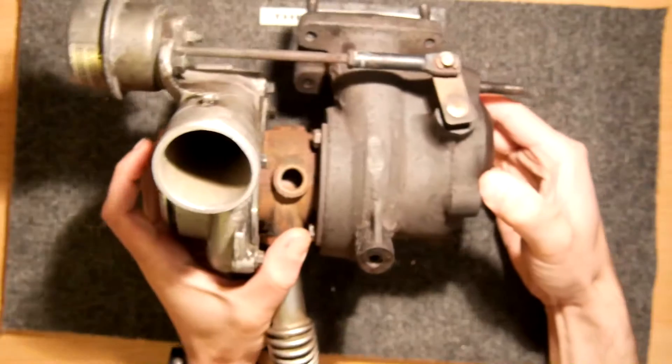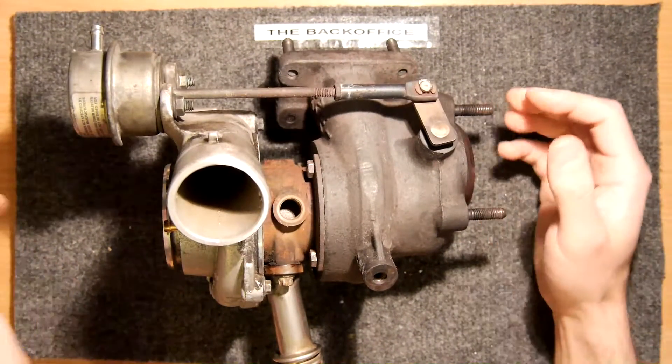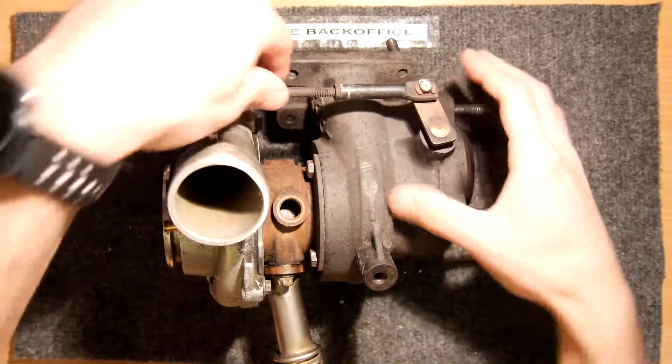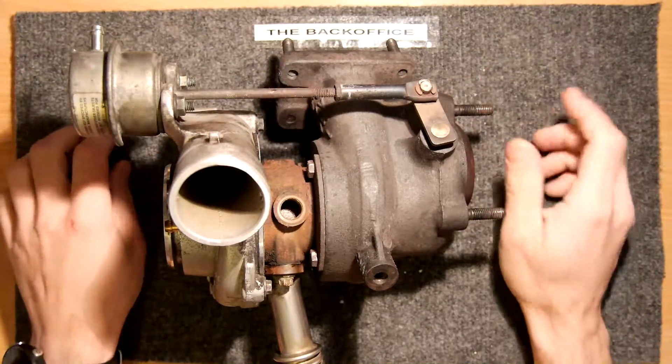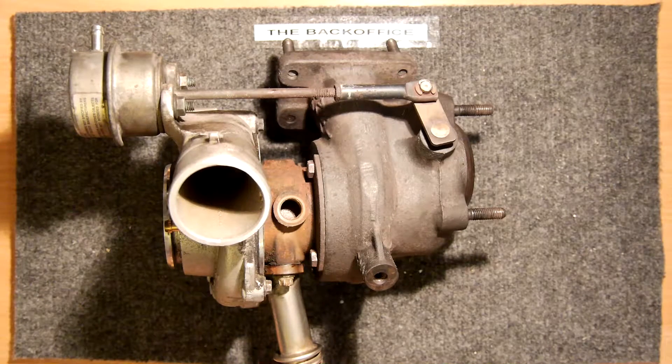For those of you that don't know, let's just have a quick rundown of what a turbo is. It basically spools up and pressurizes the air that goes into the engine. The denser air means the engine can put more fuel into the mixture — I think it's a 14.7 ratio — and that means you can get more power out of your engine.